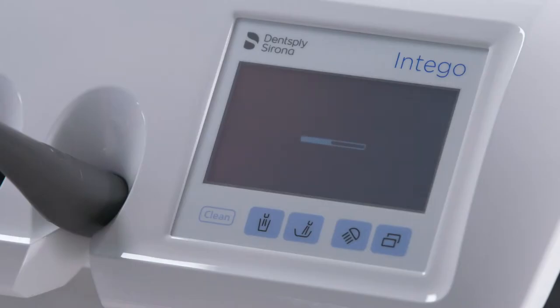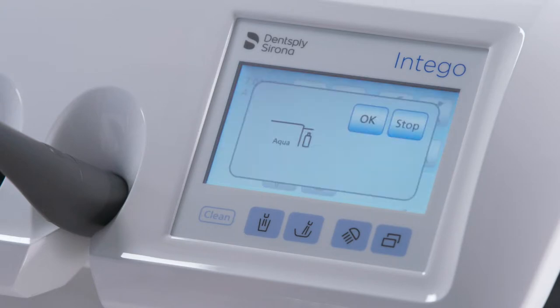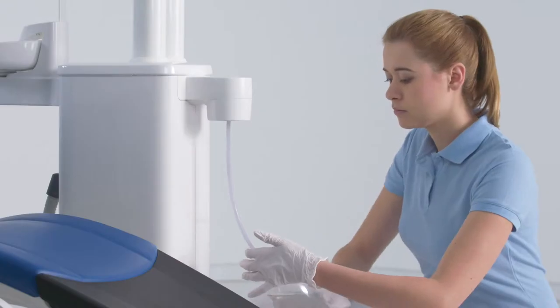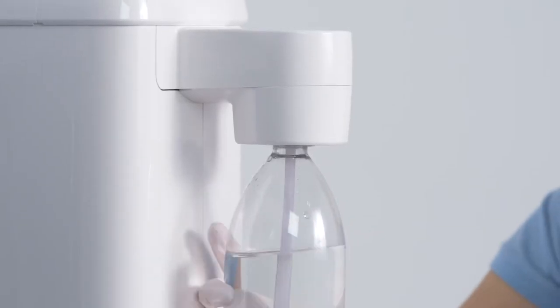When your treatment center is switched on, 'Fill water' will appear on the EasyTouch display. Fill the fresh water bottle with a mixture of water and Dentosept S at a ratio of 100 to 1.